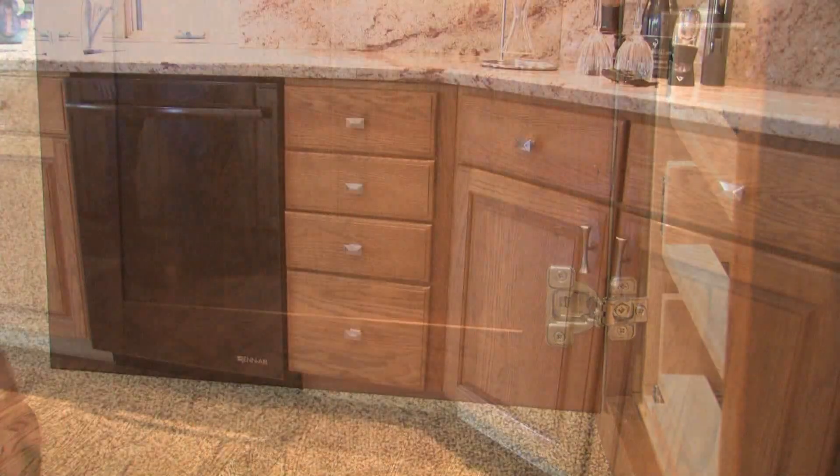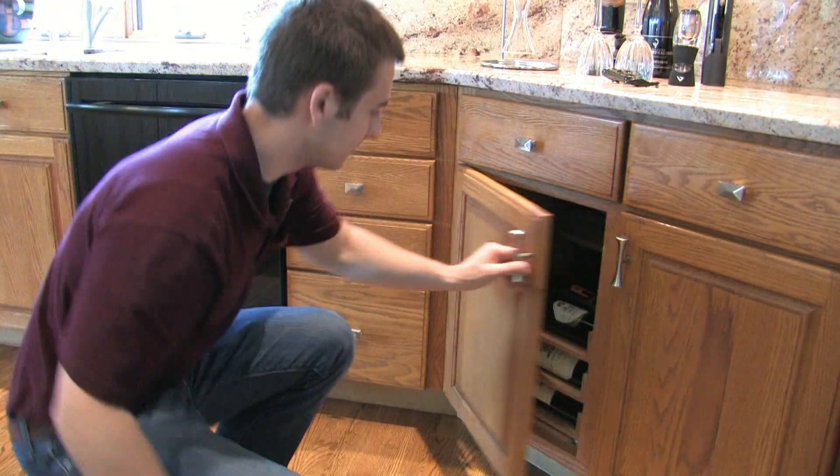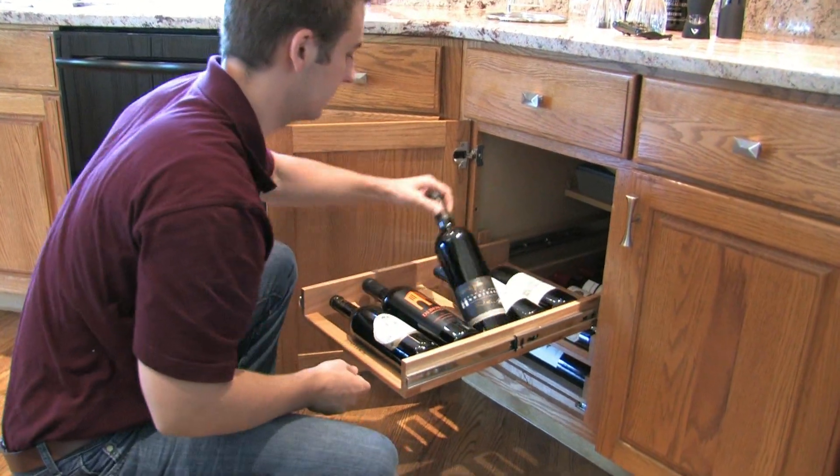Once all three drawers are installed, you're ready to enjoy your WineLogic wine rack for years to come. It's that simple.